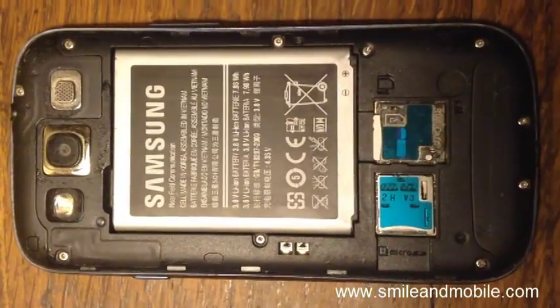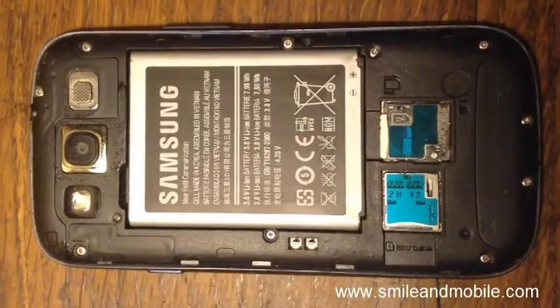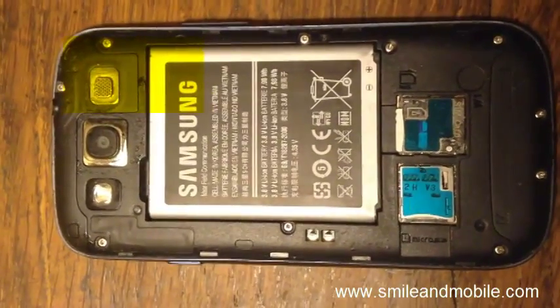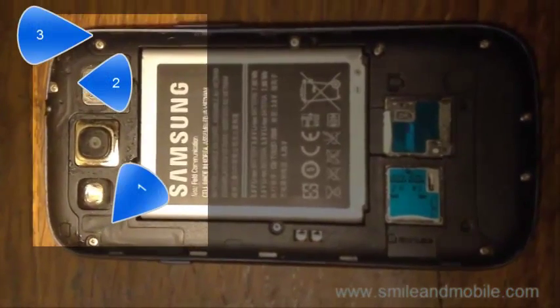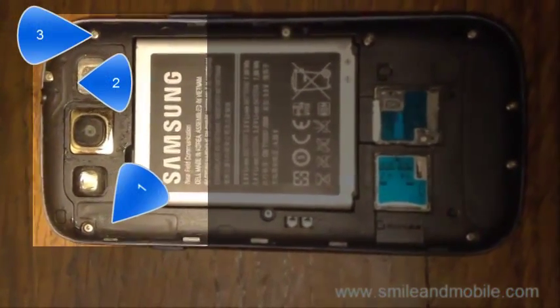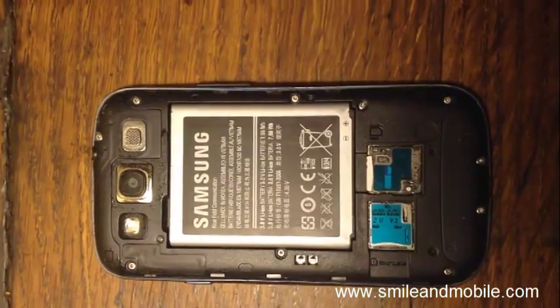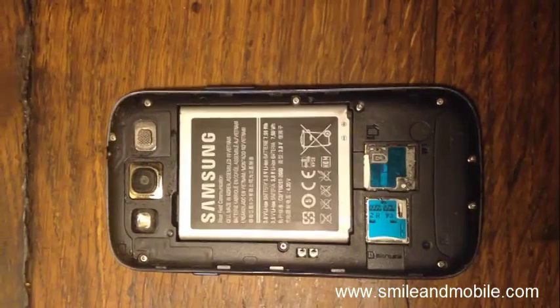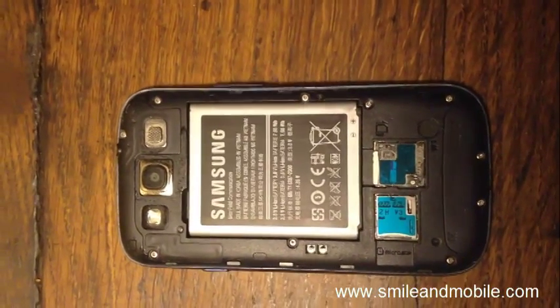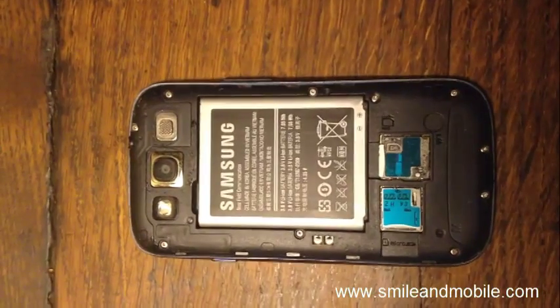We've opened the Samsung Galaxy S3 and we're going to show you what to do. The GPS antenna is located over here, so just tighten these three screws: one, two, and three. If you want, you can also tighten all the others, because what happens is when your phone keeps falling on the floor, some of these things come loose. That's where the GPS antenna is — it's probably a little loose, so if you tighten that, it's going to work.